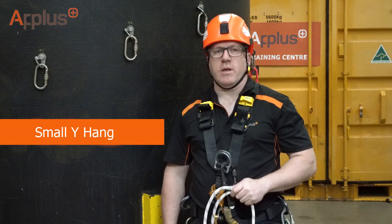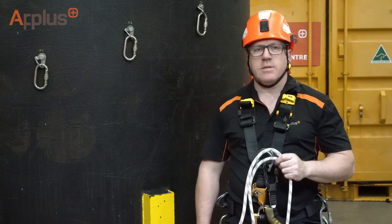Hi guys, Chris Davies here. This tutorial is going to be based on a simple Y-hang, what we call a small Y-hang. It's one of the key competency skills required of any level one technician.